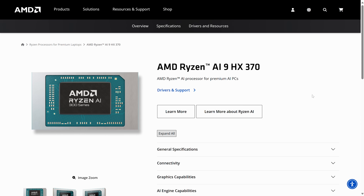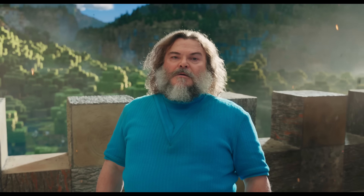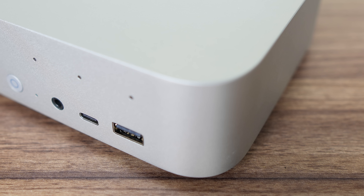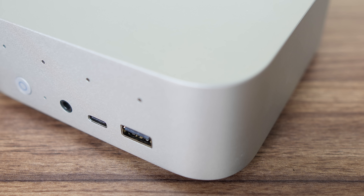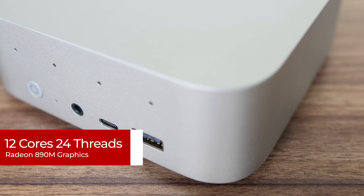The first Strix Point CPU to show its face is AMD's horribly named Ryzen 9 AI HX370. Intel and AMD seem to be competing in terms of who can come up with the worst naming scheme. But we finally have an AMD mobile chip in a Mini this size with 12 cores and 24 threads, which in itself is a cause for celebration.